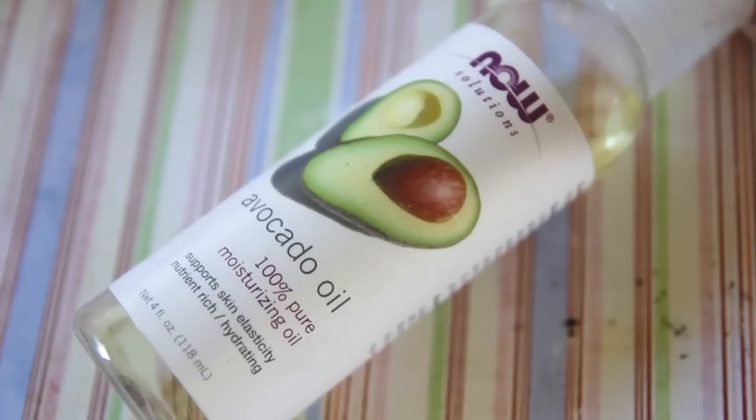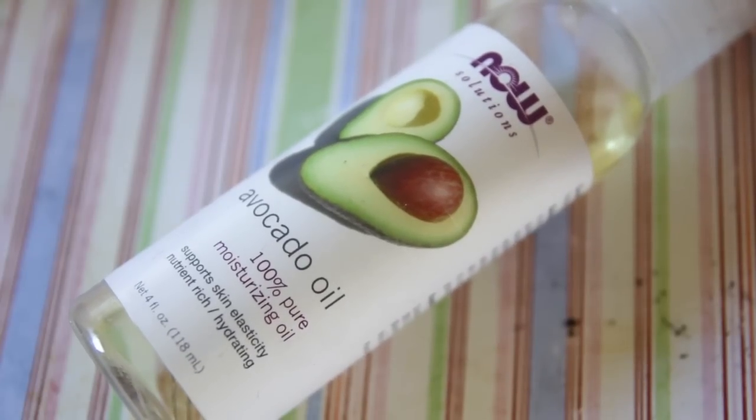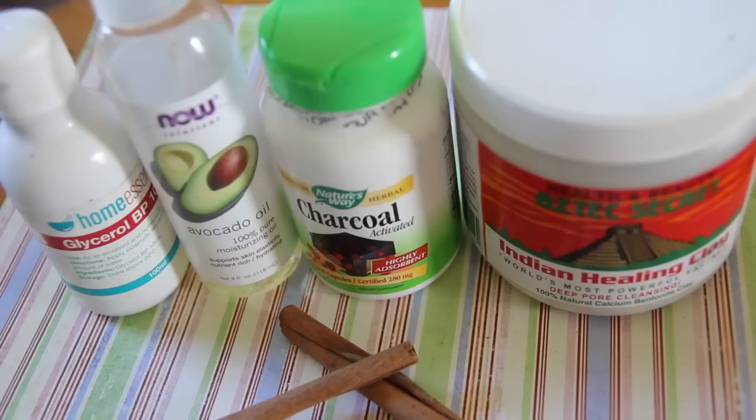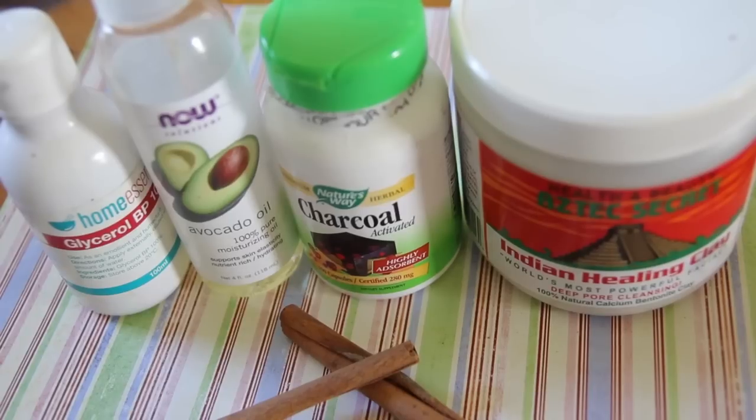You also need some avocado oil, which is a really great deep moisturiser. You need a bit of vegetable glycerin, which helps keep the consistency — it's an emollient, so that's the purpose of it in this recipe. You can get that from iHerb or from a pharmacy; it's quite cheap.